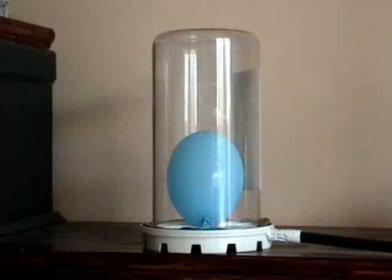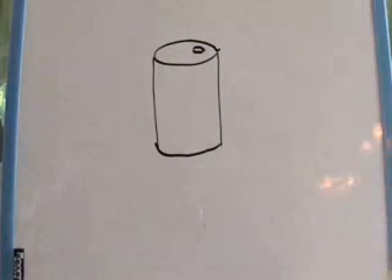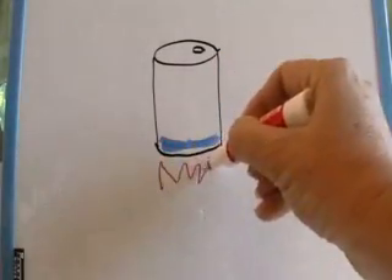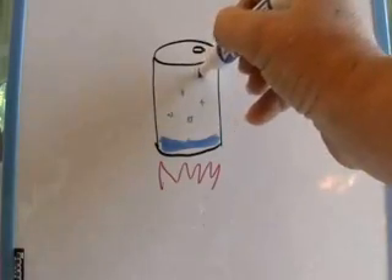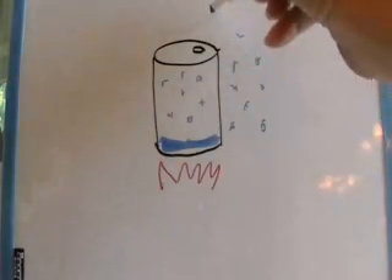Think about this when you reflect back on the experiment you just conducted. Let's take a look at the soda can. We took a simple empty soda can, put a little bit of water in it, made sure the can was open and empty, and put a few centimeters of water in the bottom of the can. Right now inside the can is a little bit of water and air. Then we add some heat or energy, which begins to heat the air molecules inside the can. When we start, we have the same number of air molecules inside the can as outside the can, because they're able to flow in and out through the opening.